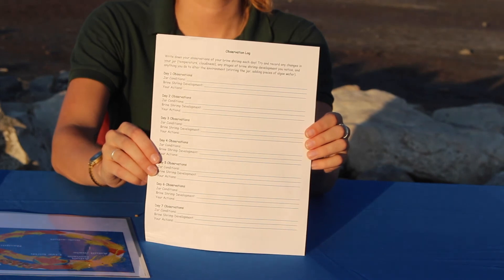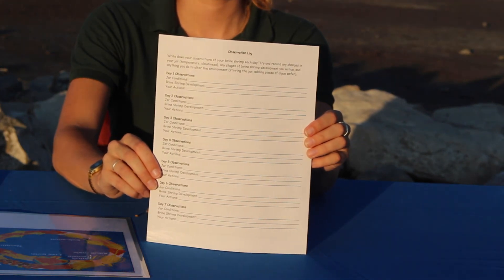And that's all you need to do — you have your very own brine shrimp habitat right at your own home or classroom. You can observe how they grow and record your observations using the observation log that's included in the instructions for this project. Good luck assembling your brine shrimp hatch kit, and we hope you enjoy having a little taste of Salt Lake in your own home or classroom. Bye!